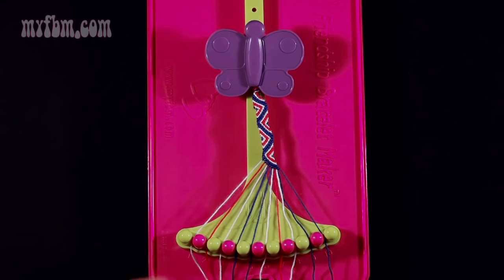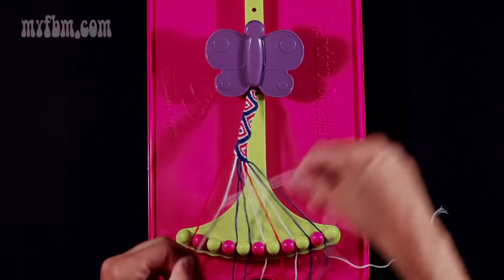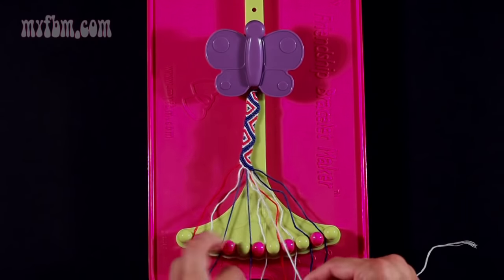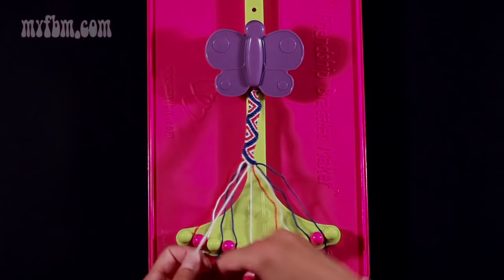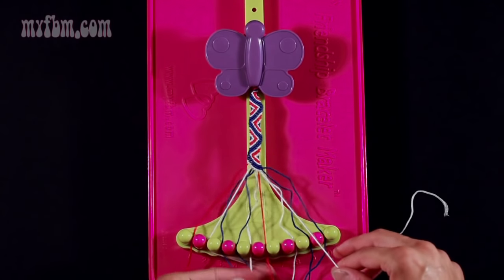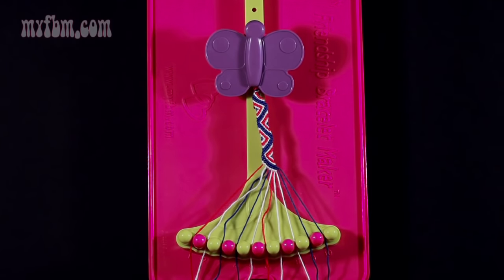Step 11: you're going to take string number 1, which is white, and make seven right-hand double knots. First one with string 2 — place that into slot 1. Pick up string 3, which is white, and make your second right-hand double knot. Place that into slot 2. Pick up number 4, which is blue, and make your third right-hand double knot. Place that in slot 3. Pick up number 5, which is blue, and make your fourth right-hand double knot. Pick up number 6, which is white, and make your fifth right-hand double knot. Pick up number 7, which is red, and make your sixth right-hand double knot. Place that red strand in slot 6. Pick up number 8 to make your seventh right-hand double knot. Place your one string in slot 7 and your original white string back into slot 8.